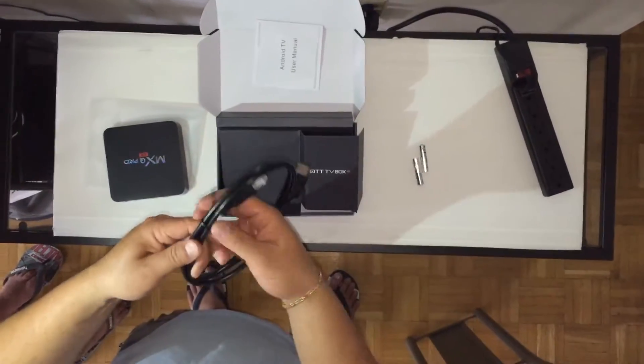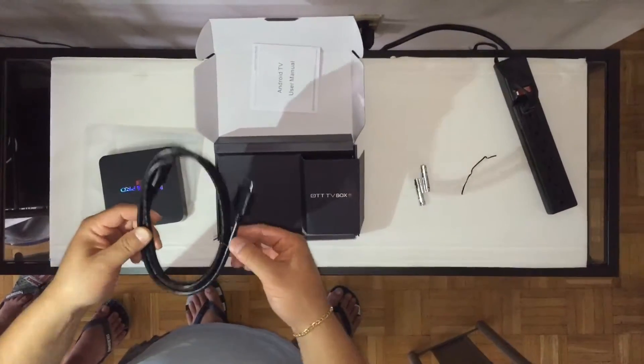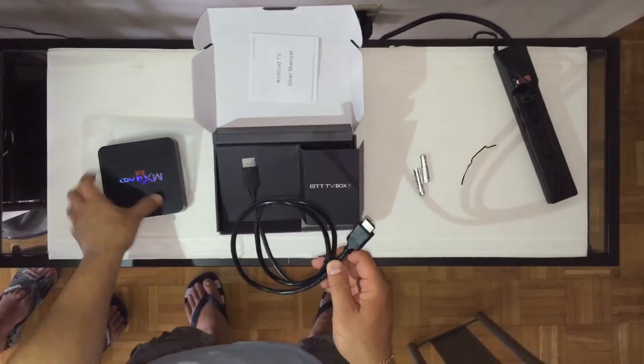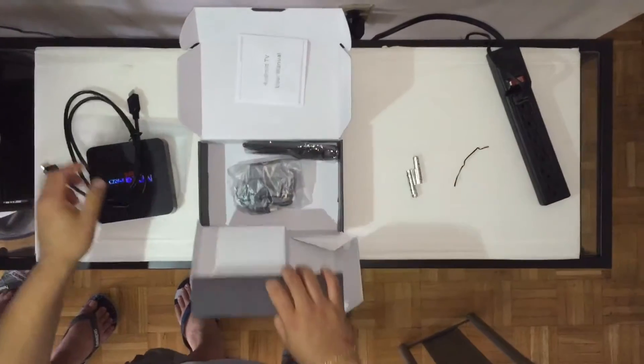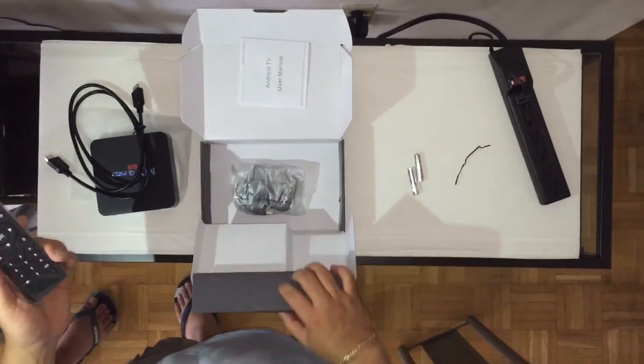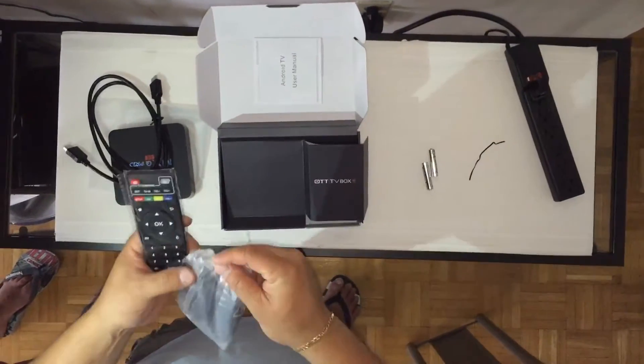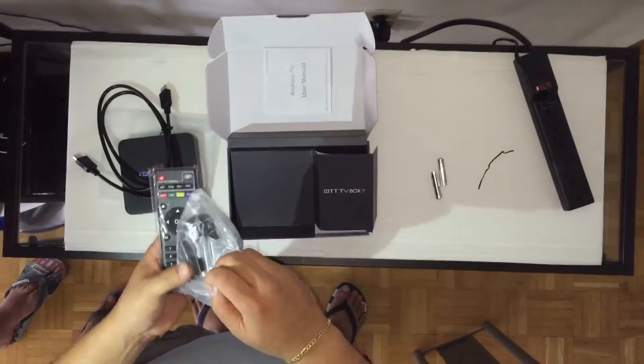What you get is an HDMI cable that goes to the back of your TV and to your box, a remote control, and the adapter. Let's set it up.